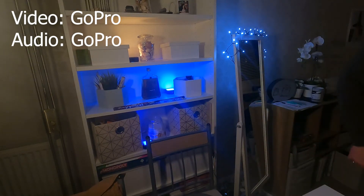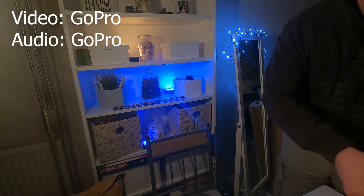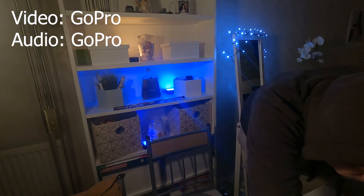Here comes the movie from the guy. This is my first video to use the movie. The movie sets are not so smart.